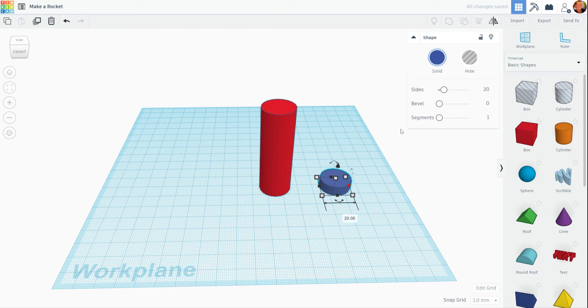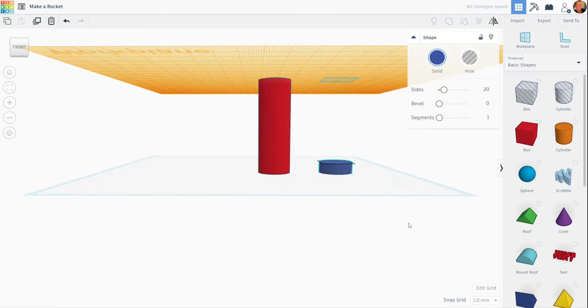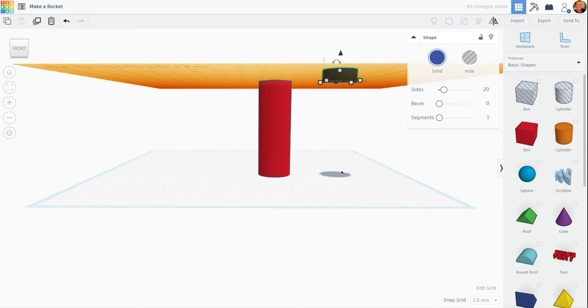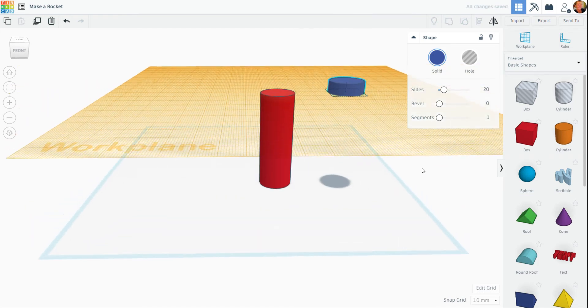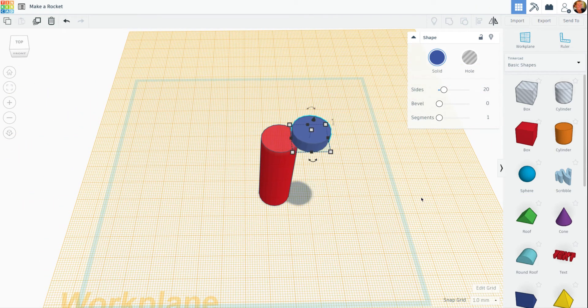Now what I want to do is put this piece on here, and I want to make sure that they absolutely fit together. One way of doing that is to drag out the work plane, follow it up, and drop it on top. Now when I do that, this other little accent piece is underneath. What I'm going to do is click it and hit D, and that will put it down on the new floor of the work plane. Now when I slide it over with my arrow, I know that they are absolutely going to fit together.